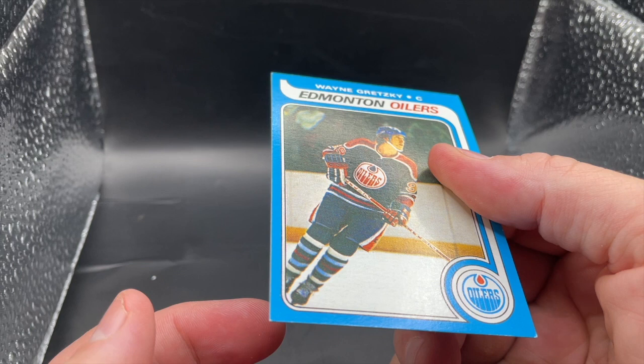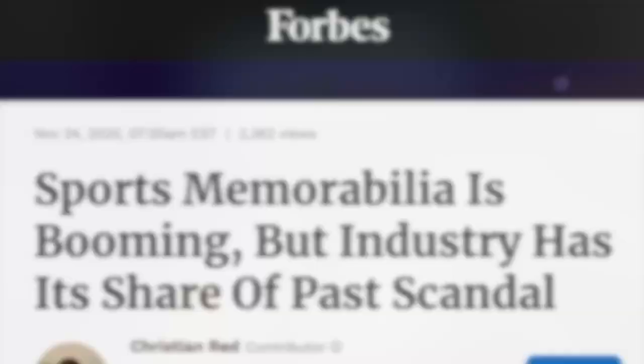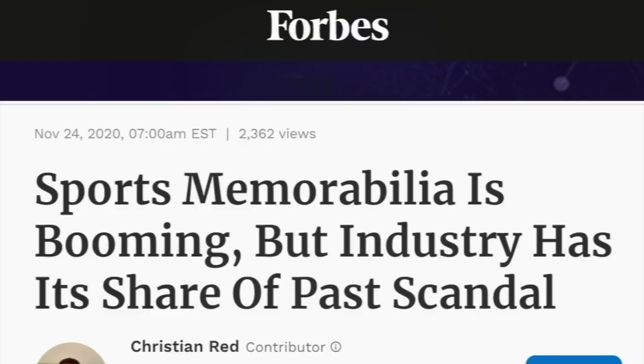The 1979 Gretzky, in addition to being the most sought-after, is also one of the most faked sports cards on the market. Counterfeit copies of this card are a big problem. So how do you know if the Gretzky you're holding is the real thing or a fake? Here are six things to look for.